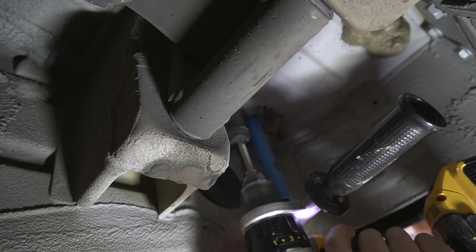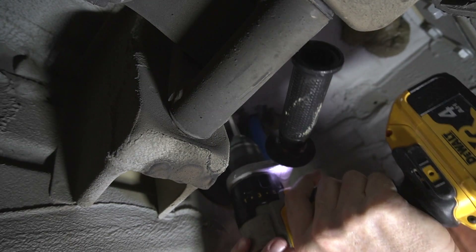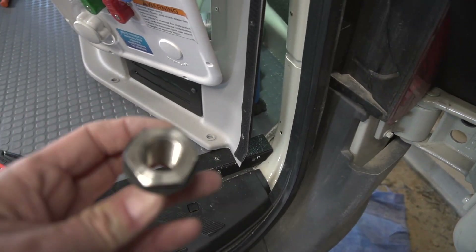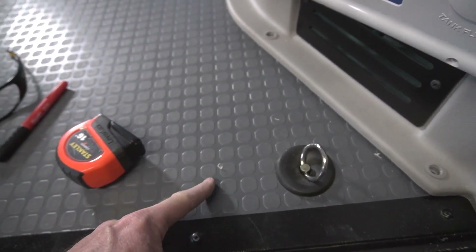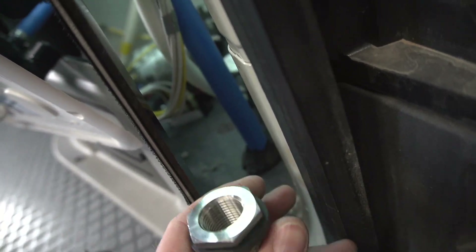Drilling holes into my van is not my favorite hobby. Well, that's not too bad — at least I didn't damage anything. On the inside I have to cut the hole a little bigger so this flange will fit in and sit against the actual van floor, not the Winnebago floor. So I have to cut out the plastic and the insulation with a utility knife. I also want to clean up the hole and add a little bit of rust protection.